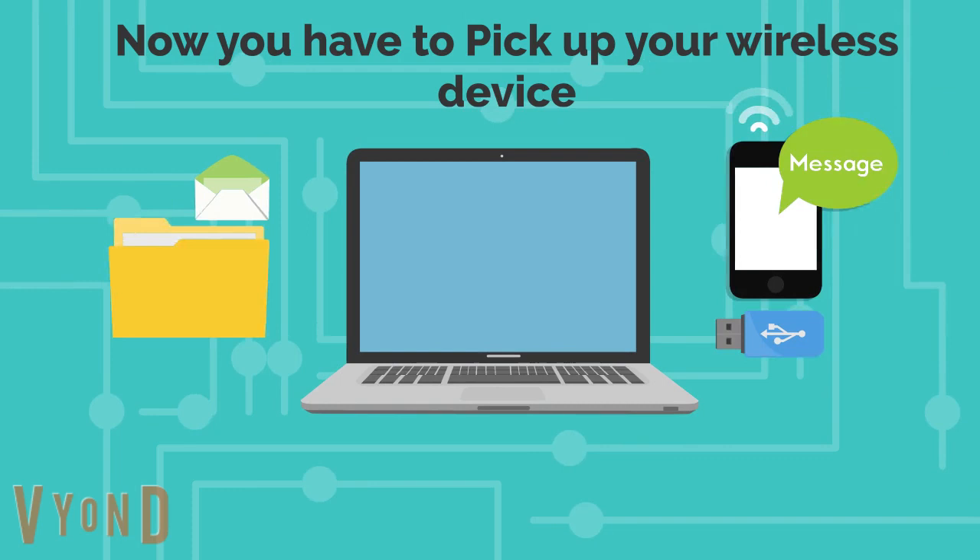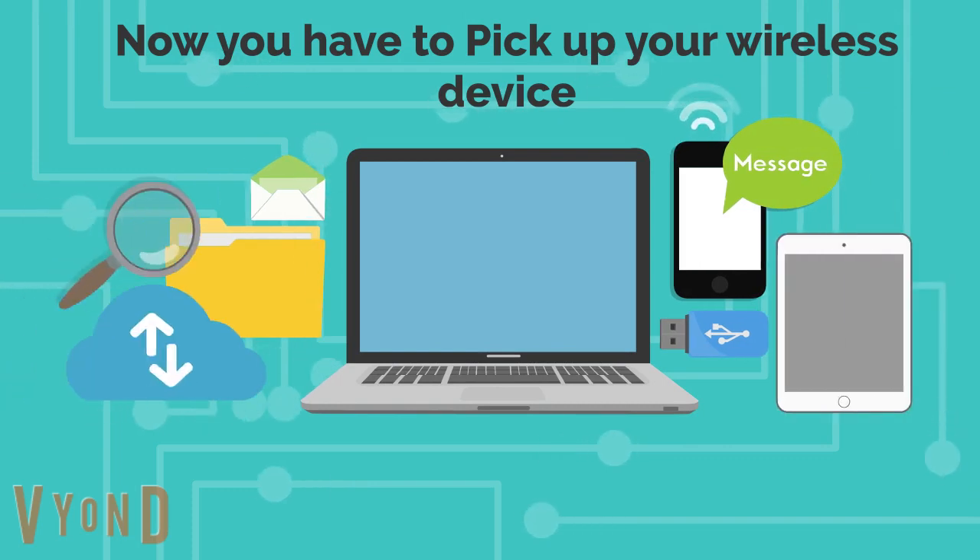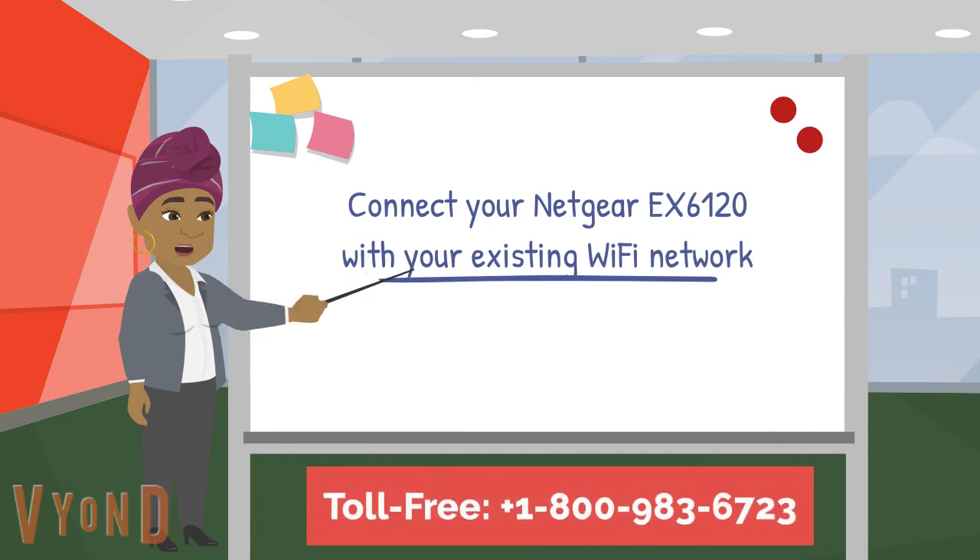Now you have to pick up your wireless device. Connect your Netgear EX6120 with your existing Wi-Fi network.